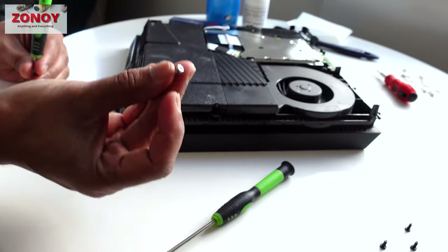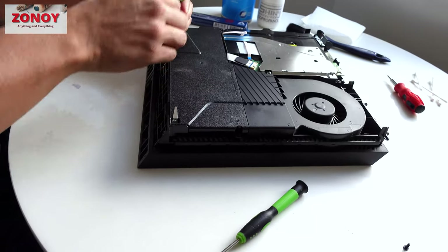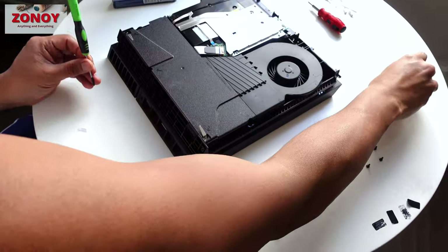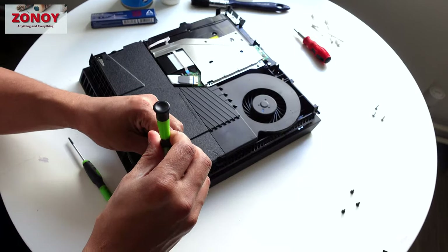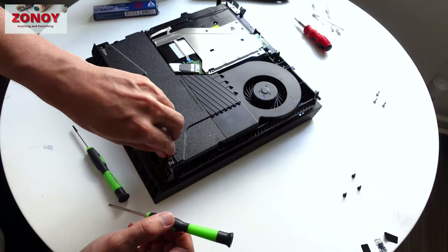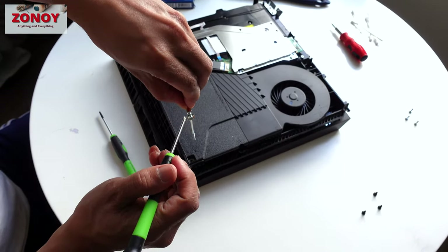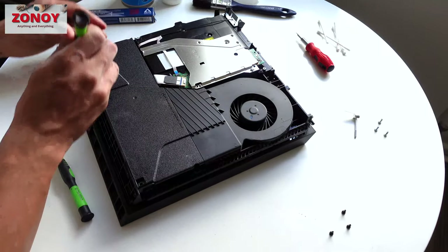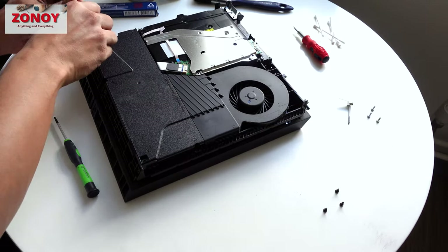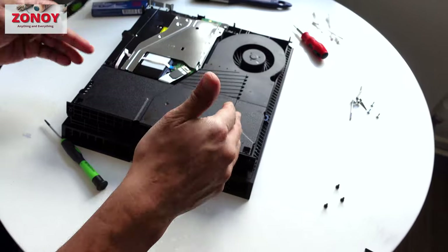Remember: silver screws inside, black screws outside. These three silver screws are the same size, shape, and color. The Phillips screws go all the way through and connect everything top and bottom. Pull straight up — if you go at an angle these little lips might get in the way and get caught.